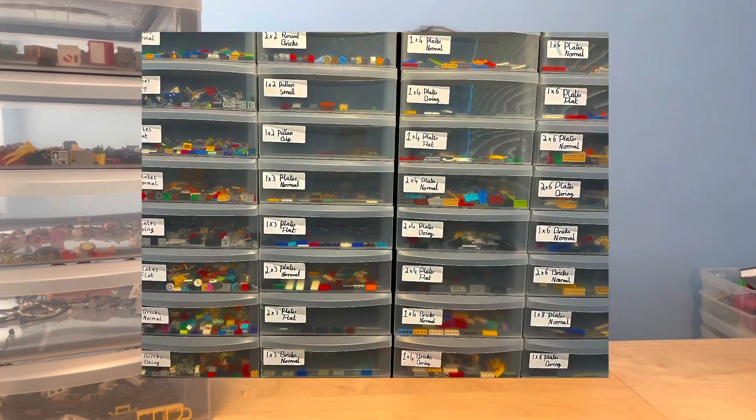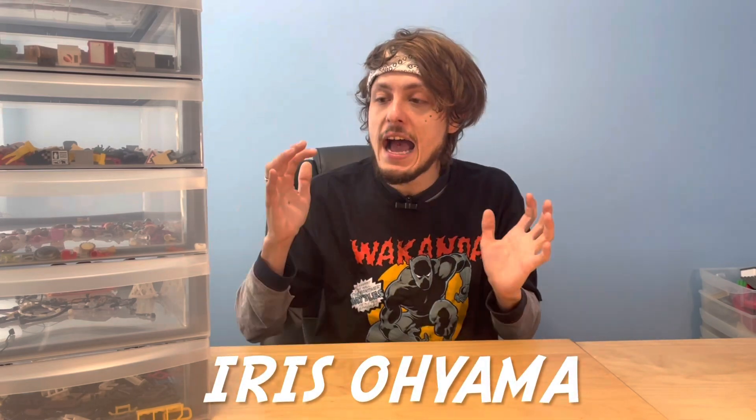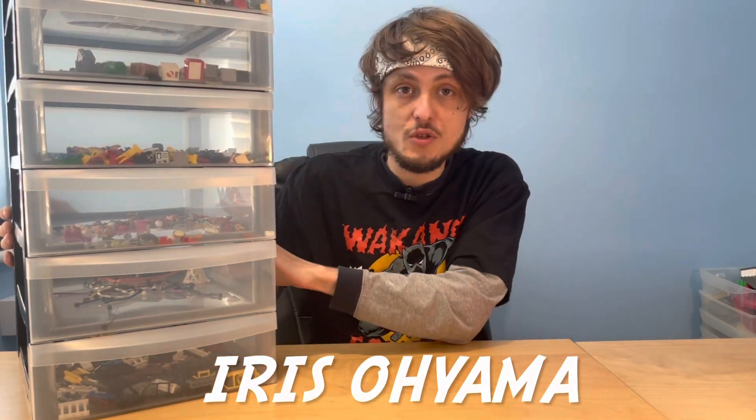As many of you may have seen on the channel before, behind me are my storage drawers — you can't actually see them right now — but there are my 12 by 7-litre drawers, all for tiles, plates, bricks, and all different things. I want a lot of them so I can individually sort all my pieces. The brand I use is called Iris Oyama, and they actually do a six-drawer tower as well.